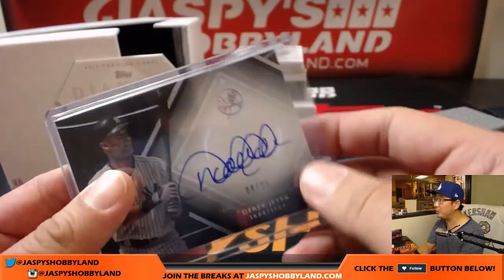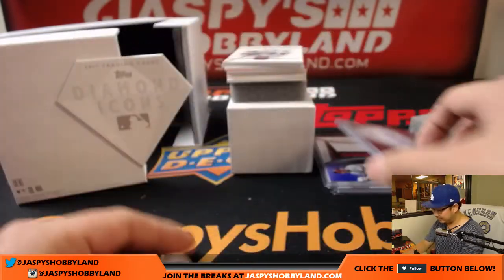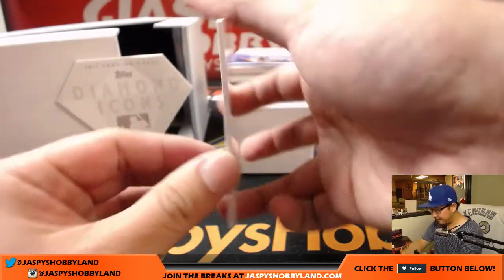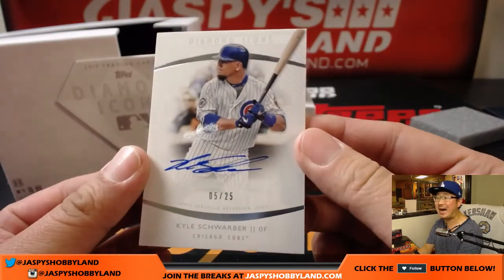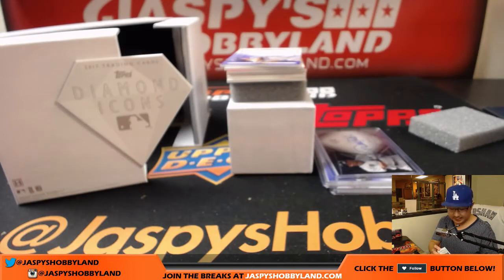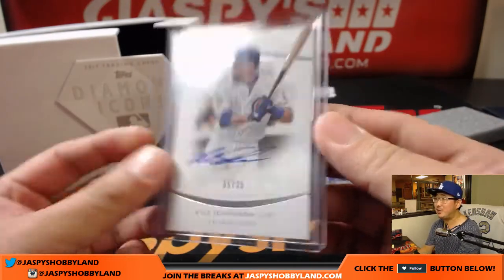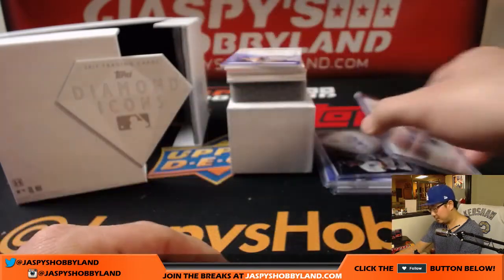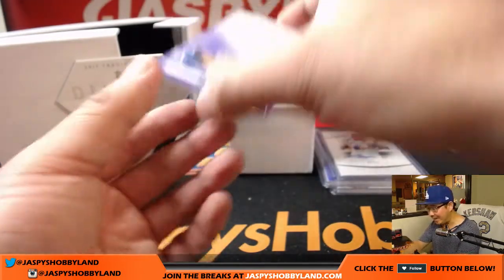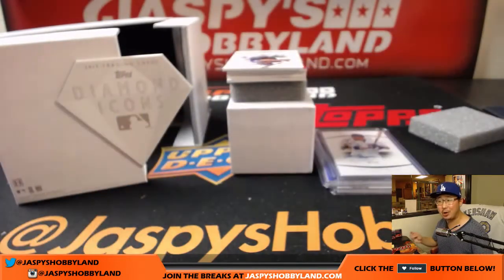Love the logo stamped in there. Next up, five out of 25, Kyle Schwarber. Nice Kyle Schwarber. This is a random hit break — it's on the website, jasbeeshobbyland.com. I think it was like 150-something. Then six out of ten, red ink autograph, Corey Seager. A little Dodger Joe Mojo going to someone.